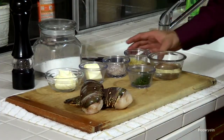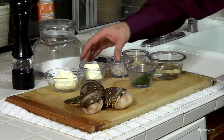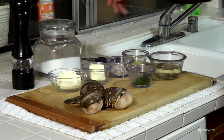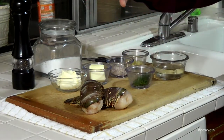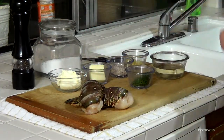Our ravioli dough has been setting in the fridge for a sufficient time. Now we're going to start preparing the filling. Let's move over to the cutting board. We have two large garlic cloves diced, two tablespoons of diced shallot, two tablespoons of unsalted butter, a quarter cup of mascarpone cheese, half a cup of dry white wine, two tablespoons of chopped flat-leaf Italian parsley, and two eight-ounce lobster tails. Salt and pepper to taste.